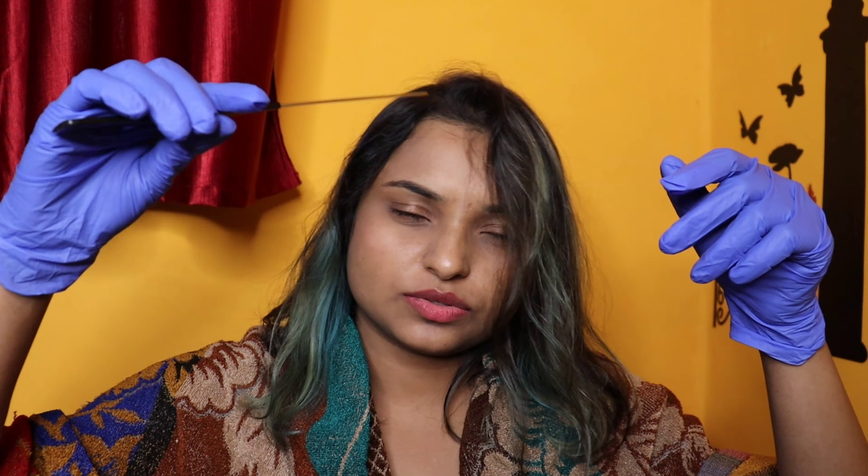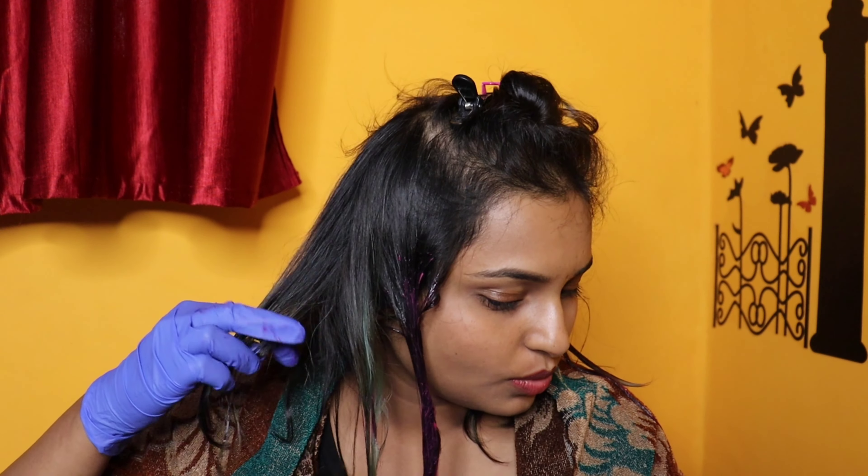I don't feel like pre-lightening again, so I'm just going to go with it. Worst case scenario it becomes purple, and I'm okay with that. I'm going to do a little bit of sectioning — leaving a section in the middle for blue, and taking one from the back for the pink.